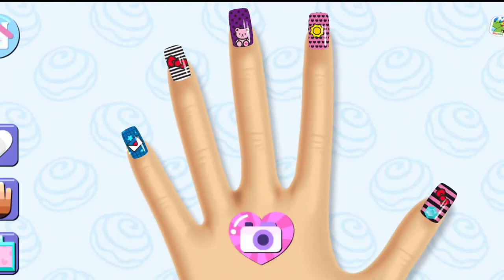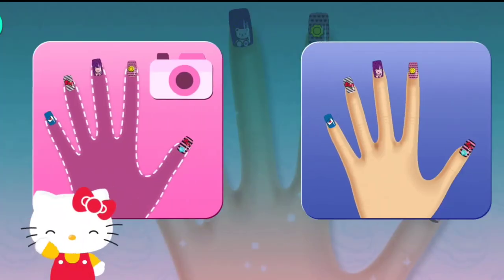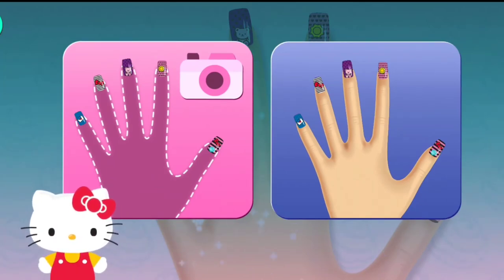If you're done with your design, tap on the camera button to save it to your album. Use the model's hand for your manicure, or take a photo of your own hand or even a friend's. Wow!